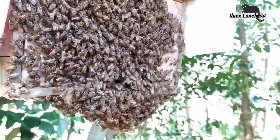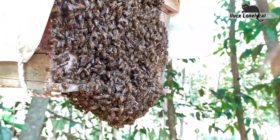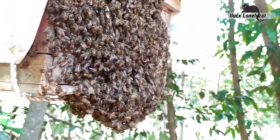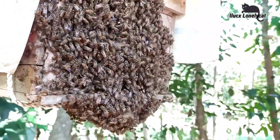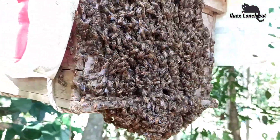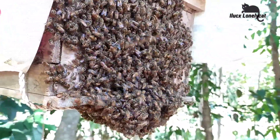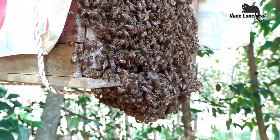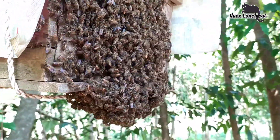Oke bosku, mungkin cukup sekian. Beginilah jurus jitu agar lebah api serana yang baru saja dipindahkan dari daerah lain agar tidak kabur dari kotak budidaya apabila tidak betah. Semoga bermanfaat. Wassalamualaikum warahmatullahi wabarakatuh.